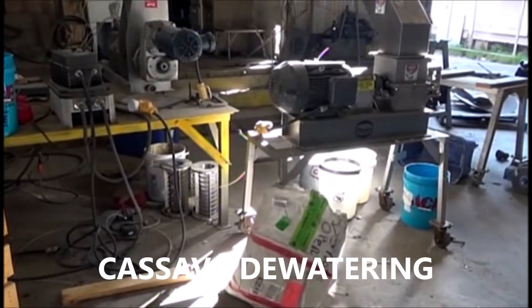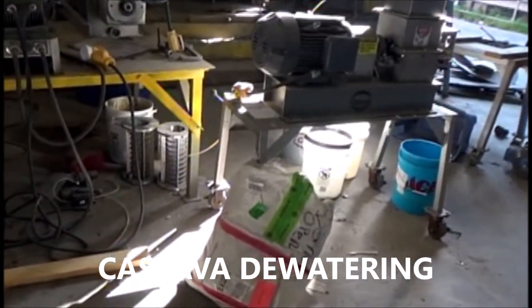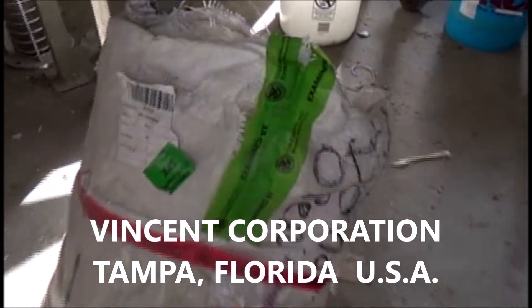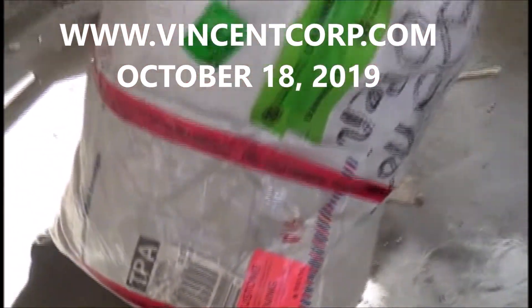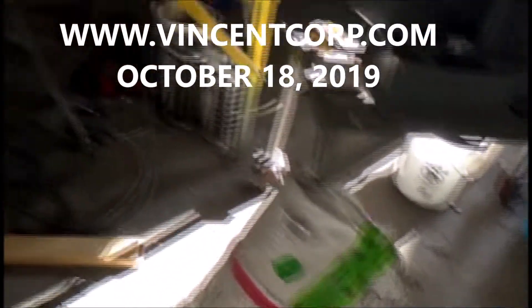This is the 16th of October, 2019 for Advancing Corporation in Tampa, Florida. This is our 25 kilos of sample cassava, which we are going to rehydrate in a drum that we're filling with water.